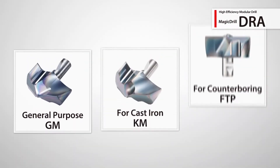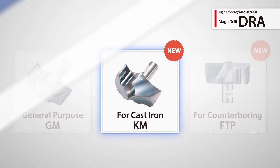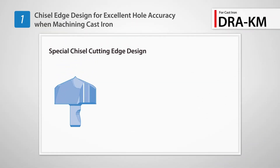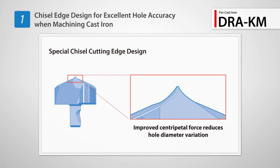New to the DRA line-up is the KM Insert for cast iron machining. The KM Insert features a unique chisel-shaped cutting edge for improved hole accuracy when drilling cast iron.